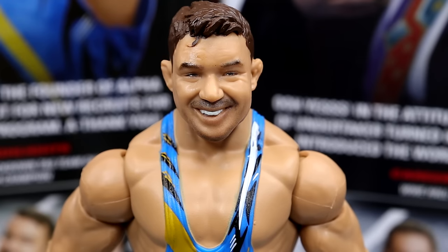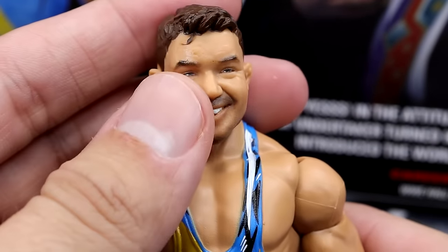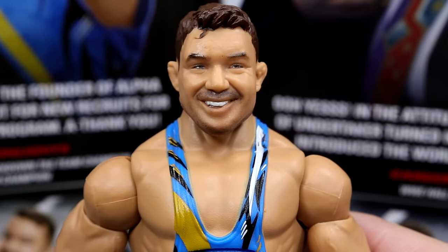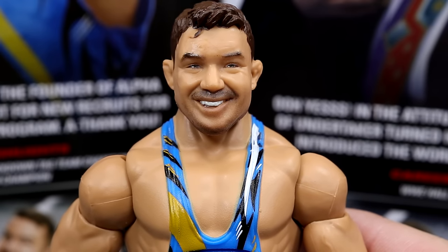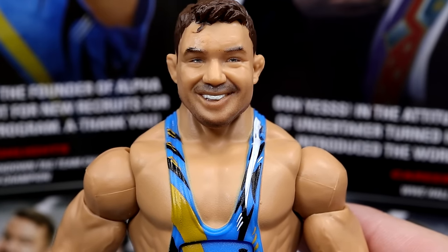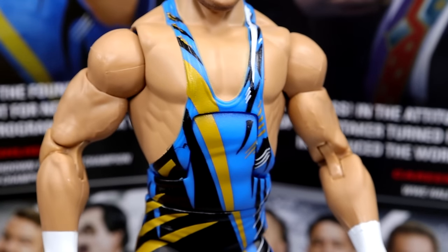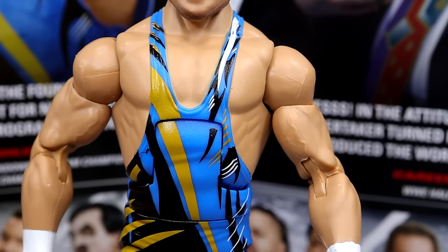Getting into Chad Gable himself — I really like this head sculpt. It's quite different from his Shorty G Basic head sculpt. I like the smiling head sculpt; it just looks really good. I like the hair sculpt too — it looks a lot like Chad Gable, especially when he's smiling. Honestly, I feel like Chad Gable was probably 10 or 15 years too late — imagine him in the early 2000s putting on bangers on SmackDown, or in Team Angle. The singlet torso with gold, black, and blue design looks a lot like the real gear, which is great. Got the pinless arms with great white wrist tape.